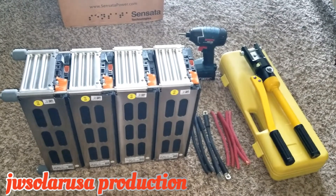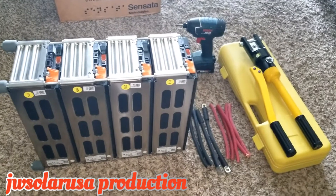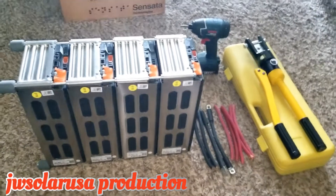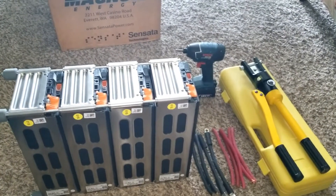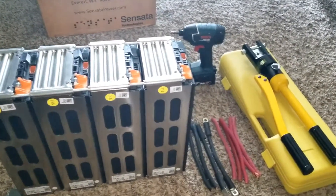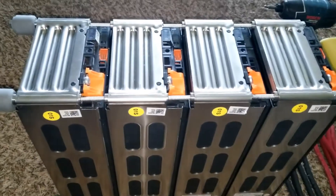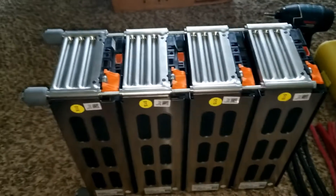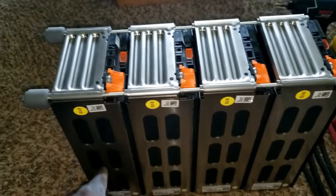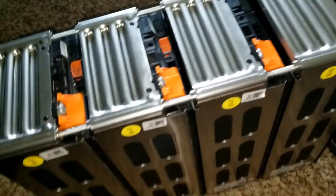This is the completion of the bank right here. I have the crimping machine over there, the bar drill, all my cables and wires, and all the threaded rods already holding this bank. I'm gonna keep it this way. The next one I'm gonna build, I'm gonna do the same thing like this shorter one.